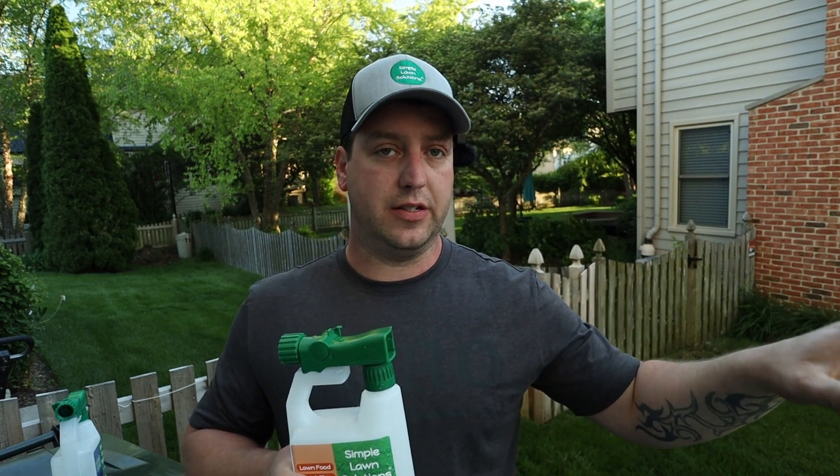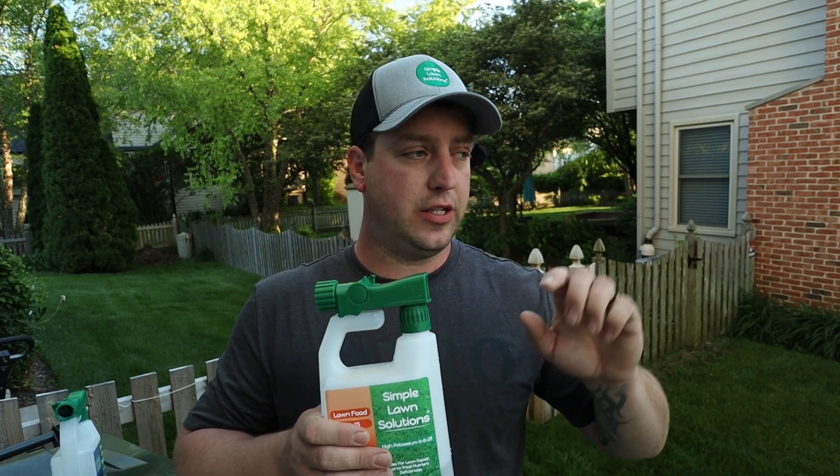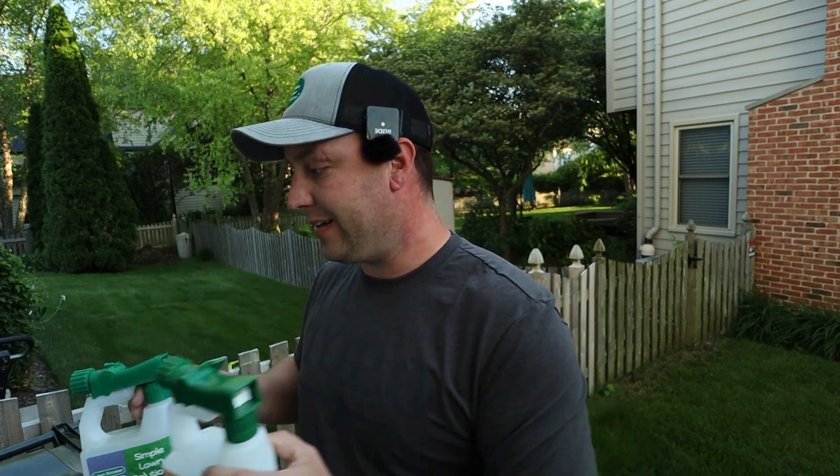Every year this area gets pretty hot because it gets sun from sunup to sundown. And when it gets 80 or 90 degrees, the spot really gets cooked. This is going to help it deal with that. We're not going to go as bad into dormancy when we're adding stuff like this before the heat comes. You don't want to add this after — we want to give it the tools to deal with it before it comes, so it's ready.